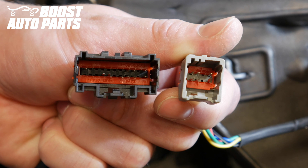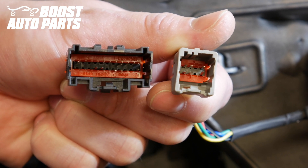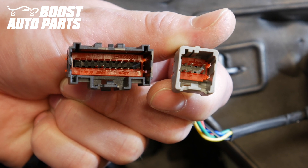Ford uses two different types of connectors depending on the application. Pictured on the left is the 22-pin connector; pictured on the right is the 8-pin connector. The Boost Auto Parts wiring kit with temperature sensor is compatible with both the 22-pin and the 8-pin. Regardless of whether you're installing this onto 8-pin or 22-pin mirrors, this harness is always installed on the passenger side — never on the driver's side, always the right-hand passenger side.